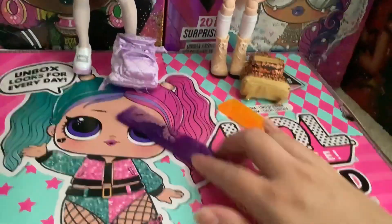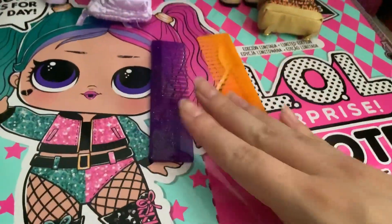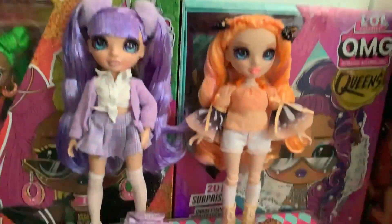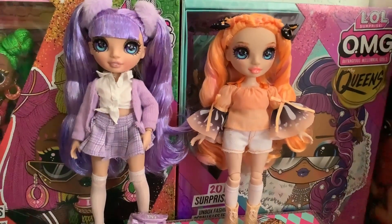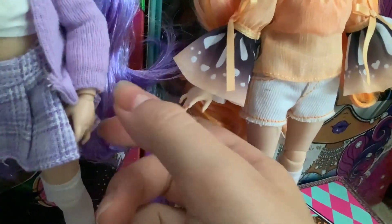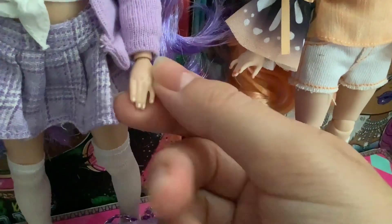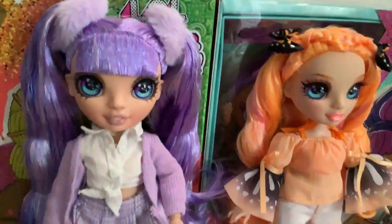Both dolls also include brushes — we get dark purple for Violet and a bright neon almost-orange for Poppy. Poppy has little orange painted nails while Violet has white nails. I don't understand why they give Violet white nails, but I'm not against it — it's cute.